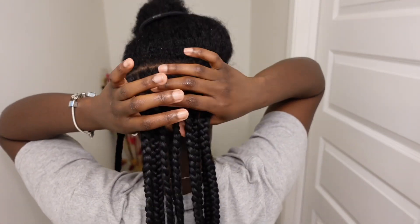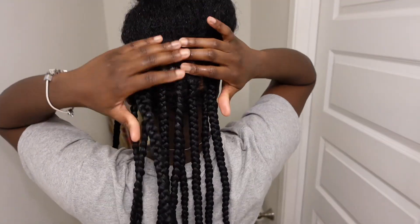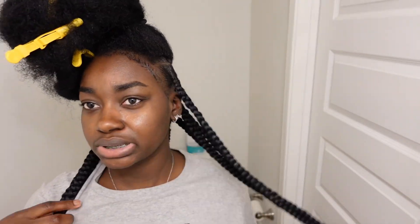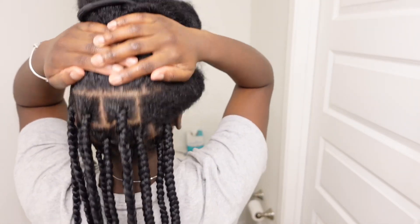This is definitely the preferred method. I'm gonna continue this way through my whole head. You can see that first row looks more neat than these braids where I added the hair in on the first braid. These are how they're looking so far — I have 10 braids in my head right now.